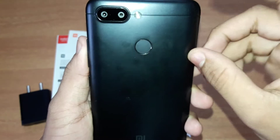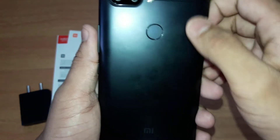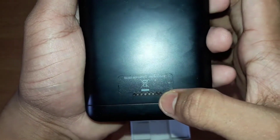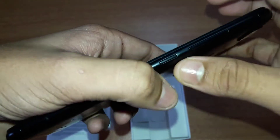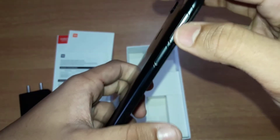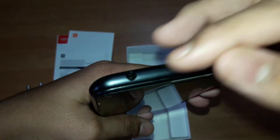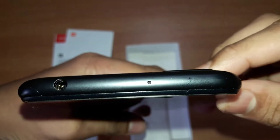The phone has a flash and camera on the back. There is a fingerprint sensor. The phone has a good speaker. It supports dual SIM and has a single rear camera setup. There is a 3.5mm headphone jack and face lock feature.